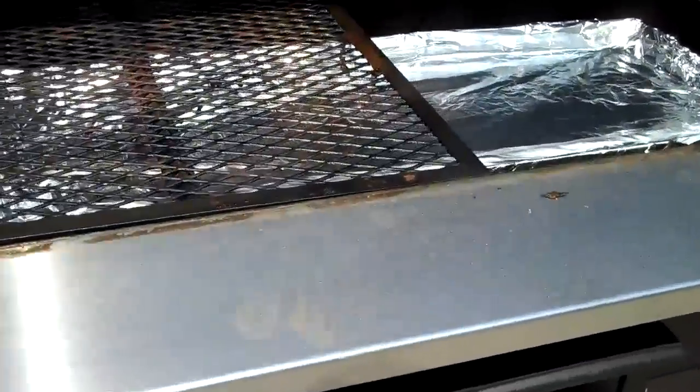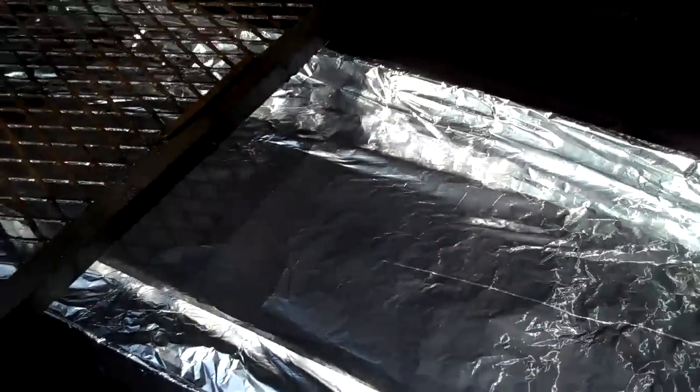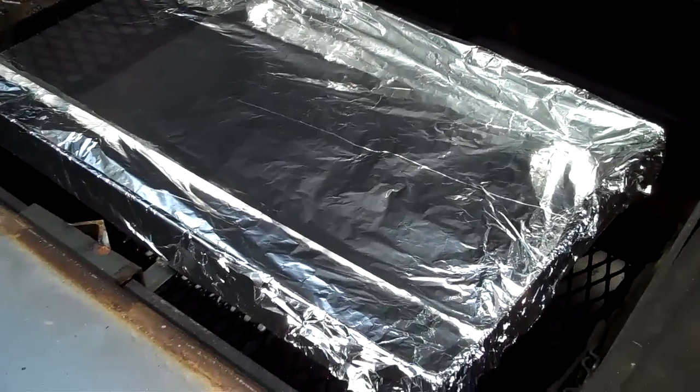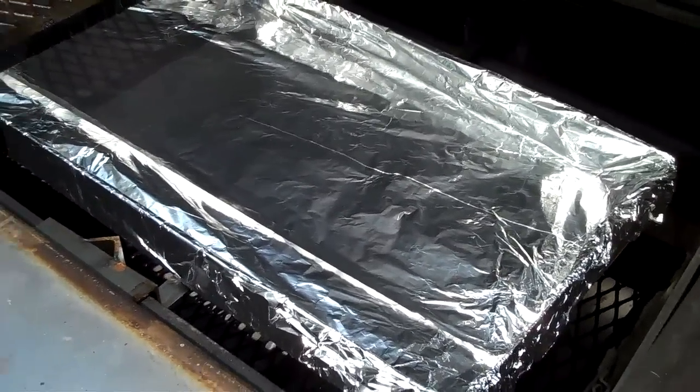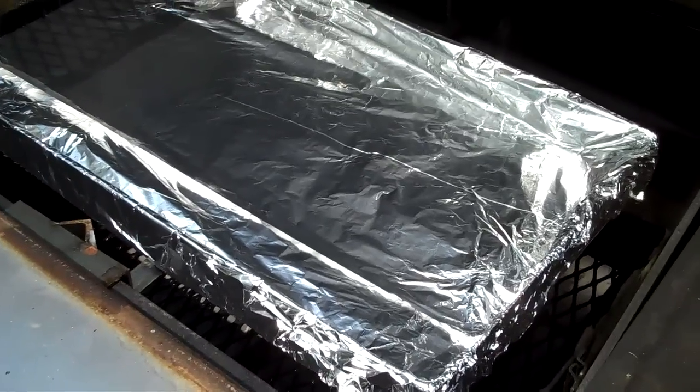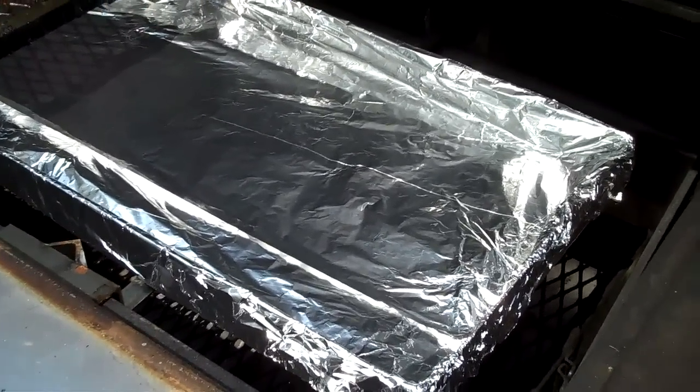The only thing that I've done — this is the first time I've done it — is I wrapped this in foil just to make it easier to clean up afterwards. That's a stainless steel pan, but anything I can do to make my life a little easier, I'm going to try and do. So that's the only thing I did was wrap that in foil.